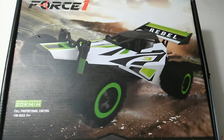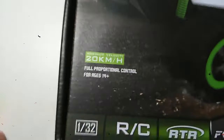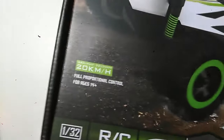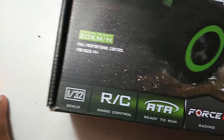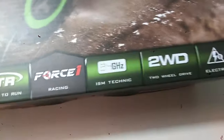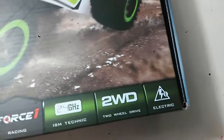Today I'm going to be unboxing the Force 1 RC Rebeau. Maximum velocity is 20 kilometers. It says it's fully proportional. Age restriction is 14 and over. The scale is 1 over 32. Radio controlled, ready to run, 2.4 gigahertz, 2 wheel drive, and fully electric.